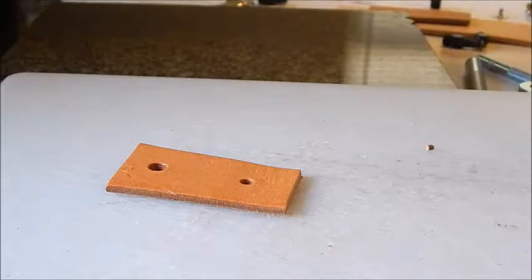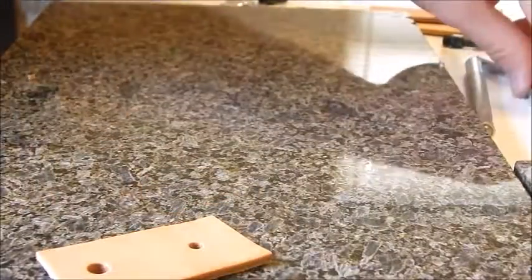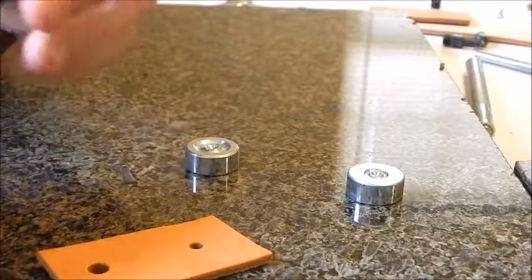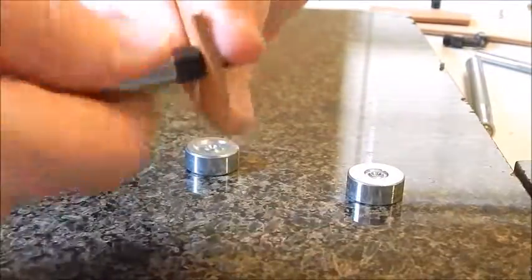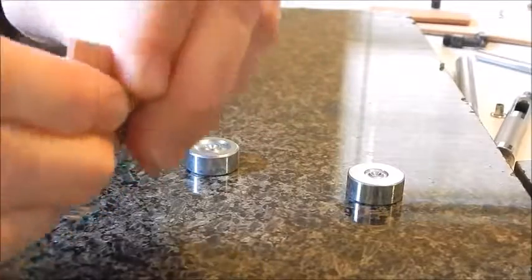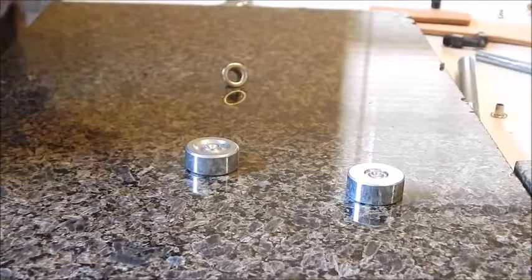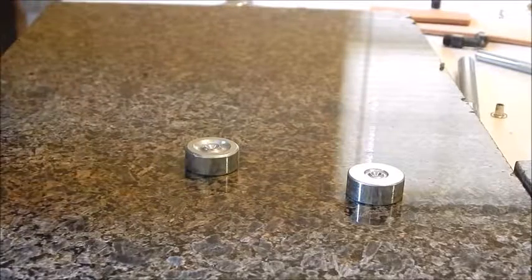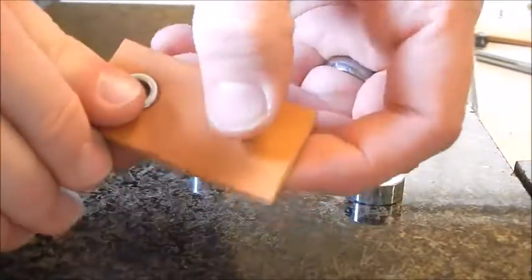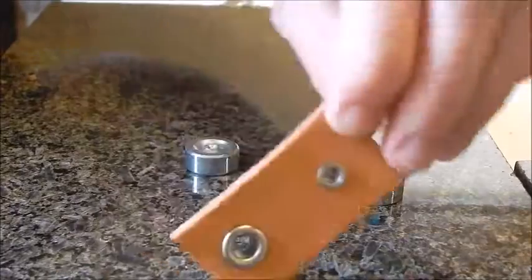We've got our two holes punched, so we'll move the cutting board and bring our setters in. I'm going to widen this hole out a little bit — I like a snug fit on my snaps, rivets, and eyelets. There's another six-piece set you can buy that continues after the 11/64 and goes up in size. Both eyelets are now set in there nice and snug.